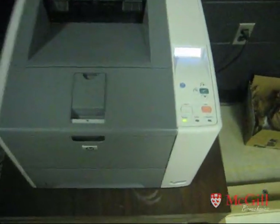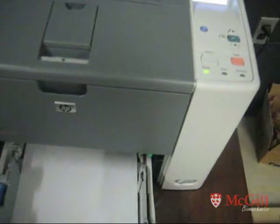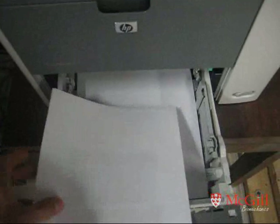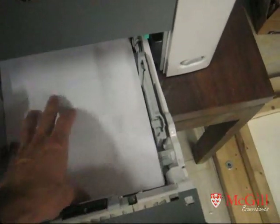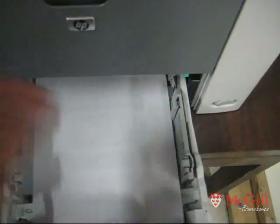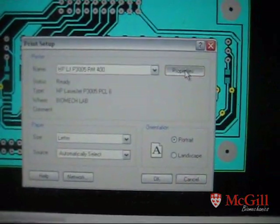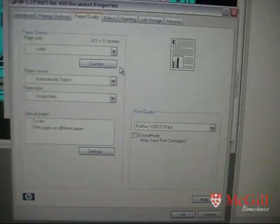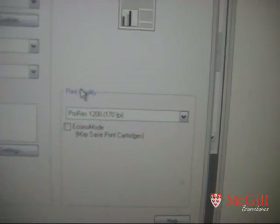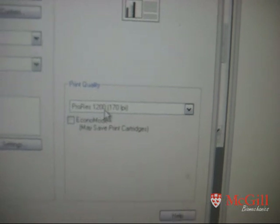Over at the printer now — this particular printer is the HP LaserJet 3005. Lay your top layer so it's facing down and towards you. It's important before printing to make sure your printer properties are set to high quality. On this particular printer, set the print quality to ProRes 1200.